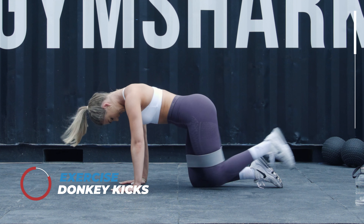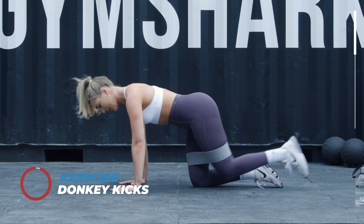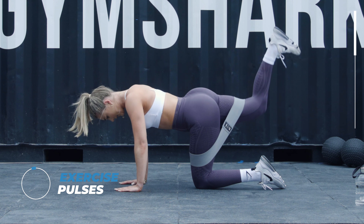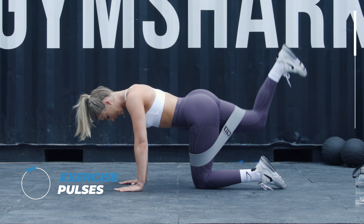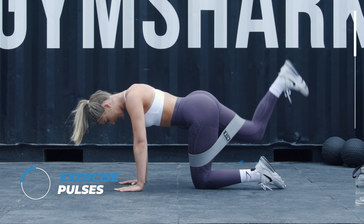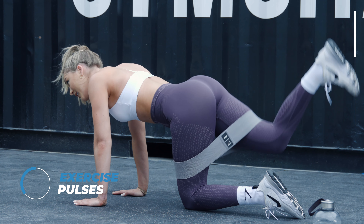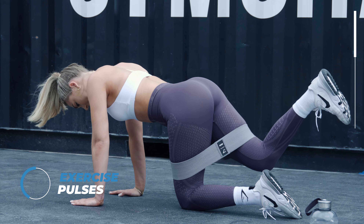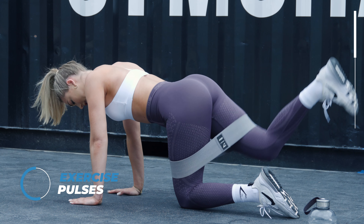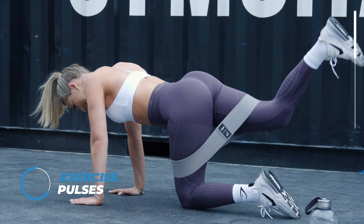Five seconds on the clock. We're going to go on the other leg and do some pulses. Make sure that back isn't arching. Keep going. I cannot feel my bum — literally burning.